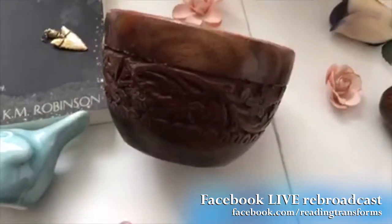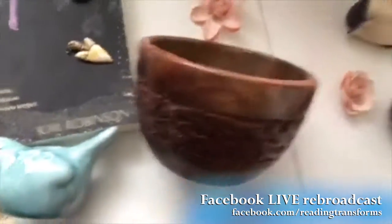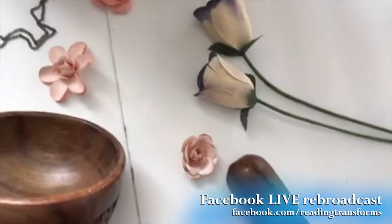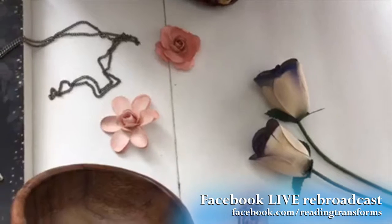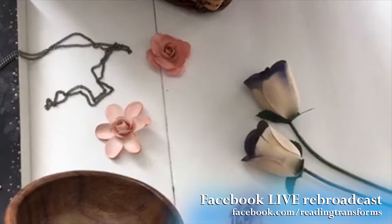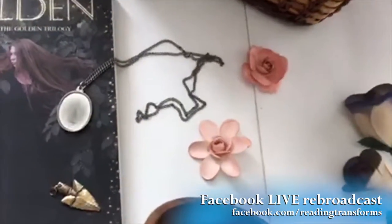I've got a really cool bowl here, but you can't actually appreciate the detail until you see it like this. Isn't that amazing? I've got this item which is actually going to be transformed into something else, so this is kind of a red herring here. You won't know what that is until you see the final picture, which will be displayed this weekend on my KM Robinson Books platforms on all social media. We've got the flowers here that mean something — those flowers mean something.